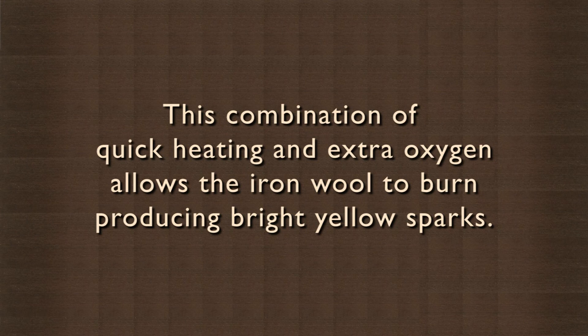This combination of quick heating and extra oxygen allows the iron wool to burn, producing bright yellow sparks.